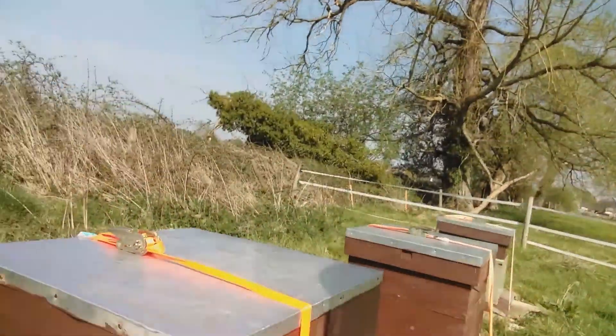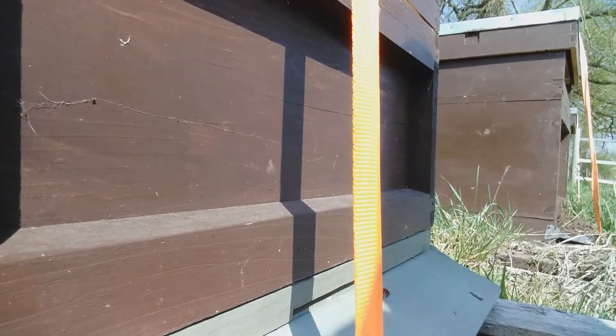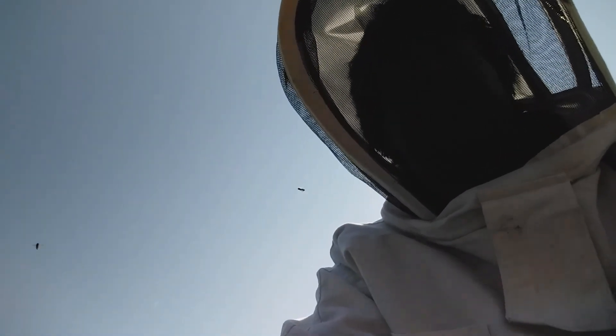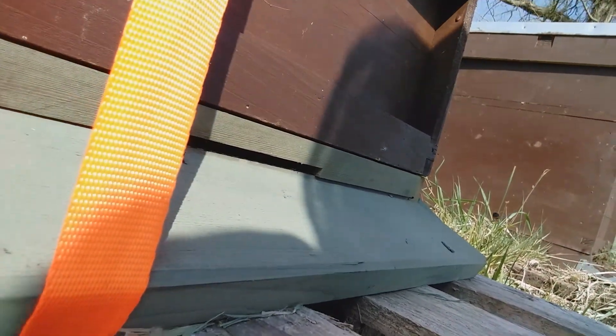And then we come down to Hive 3, which is this one down here. Now there are eggs, larvae, young bees, old bees — all sorts of bees in the hive. So I'm hoping they're probably going to produce their own queen. I'm pretty confident Hive 2 has still got the original queen. I know I should have brought them back the other way but it didn't happen that way. A few guards coming out seeing what I'm up to. Lovely job.